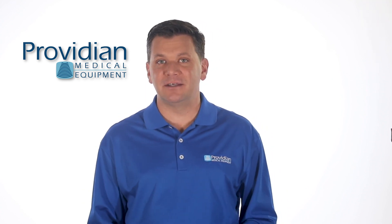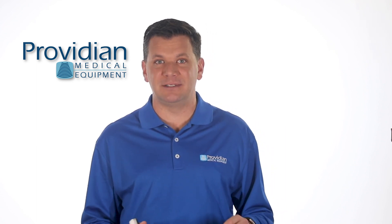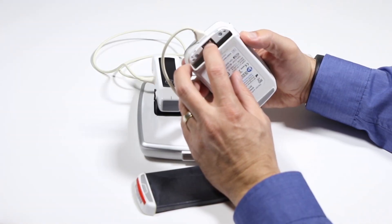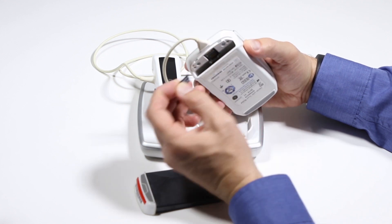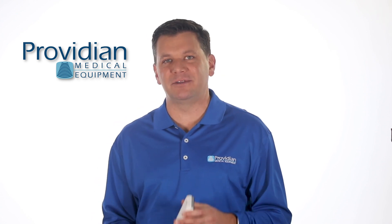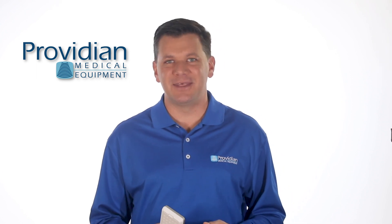You can also connect this to a DICOM server and send images over Wi-Fi, which was really quick and easy to do. On previous models, you had to download images using a USB connection or pull out the SD card and load it up on your computer. All in all, this is a really good machine for its intended audience. I'm Brian Gill with Providian Medical, and that's what you need to know about the GE V-Scan portable handheld ultrasound machine. Thank you for watching.